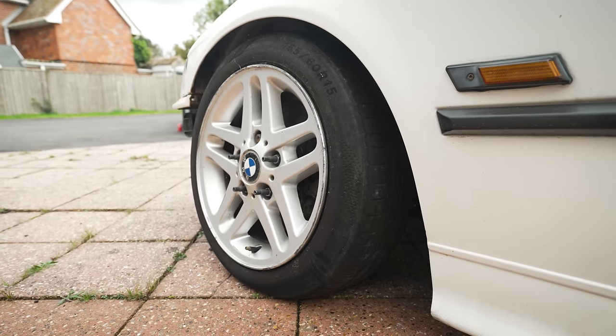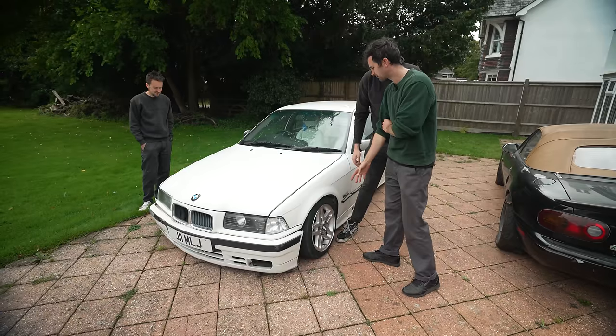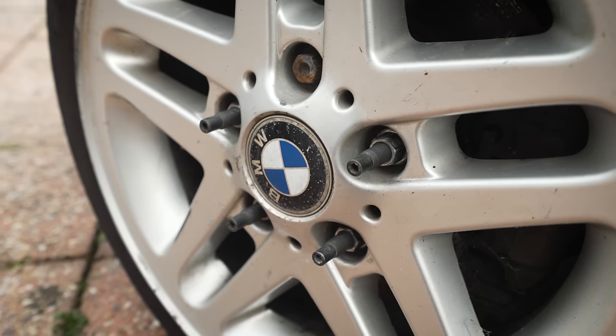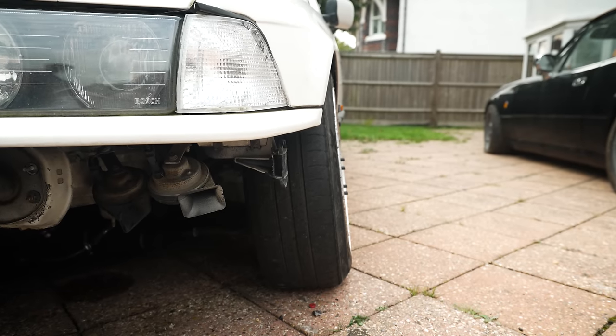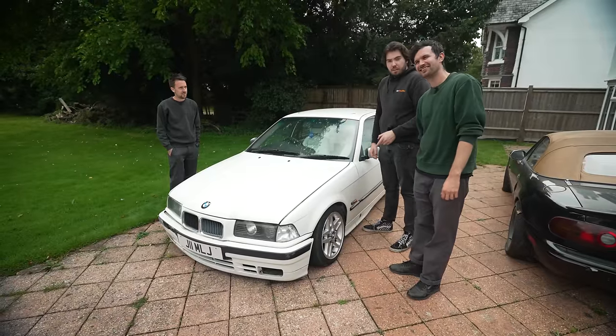We've got three-twenties or three-eighteens off an E46 - stub, stub, stub, stub, bolt. I was going to say it's good he's done a stub conversion. Would you have done that anyway? Yes. But would you have put all five in? I would have gone for five. Why is it so tilty? He's put 60mm wider control arms and knuckles on it - so it's proper drift car spec. Those will be going in the bin.